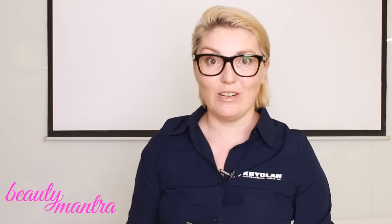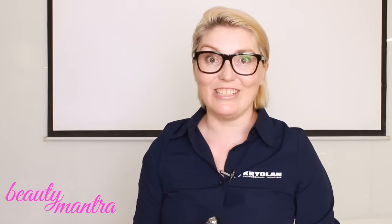I'm Emilie Guillermin from Belgium. I'm an international makeup trainer for Kryland and my specialization is airbrush. So I want to show you how to use it.